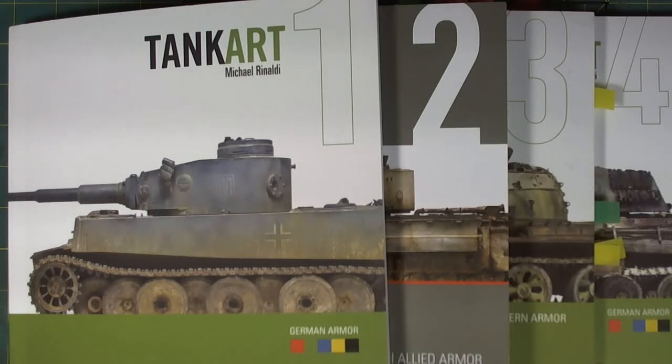Good morning folks, Switcher here. The long-awaited Vol 1 and 2 was delivered there yesterday from Rinaldi Press Studios.